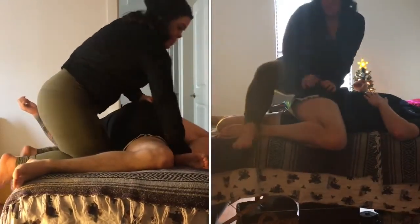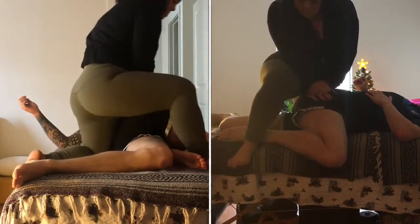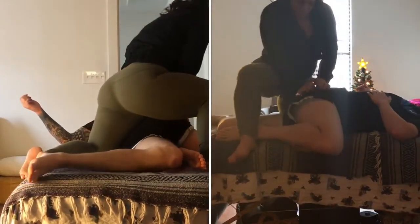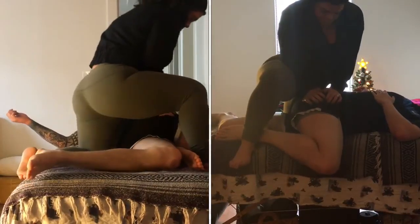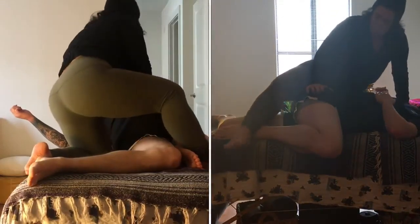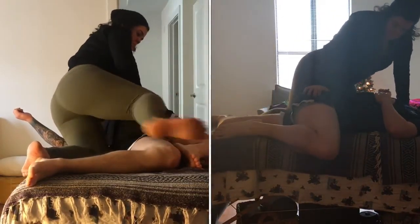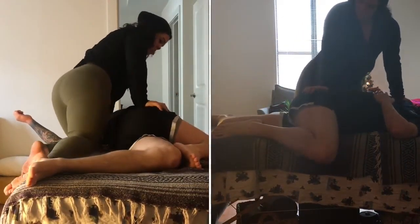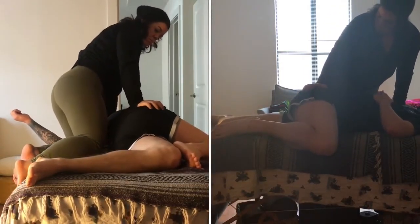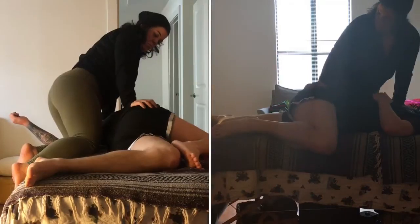Excuse me, I was incorrect — it's the left hip that we're compressing and we're pulling the right arm. We compress here for however long feels good for the client, and then we bring them back to center.